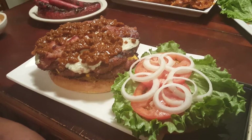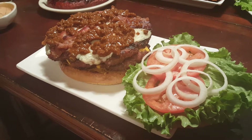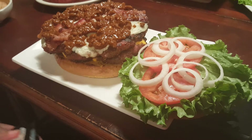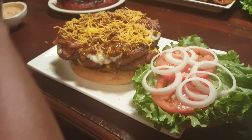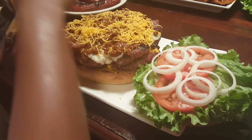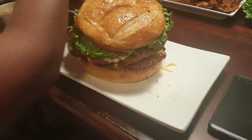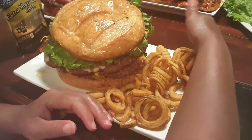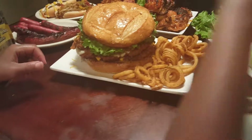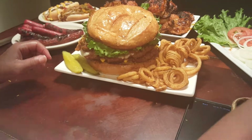Ketchup is nasty on burgers. It's not — don't say that in my video, what is wrong with you? That's why I'm telling y'all, I'm hiring — I will pay you by food. I need people who don't say nasty stuff on camera. There you go, with a pickle on the side. Mm-mm-mm-mm-mm!